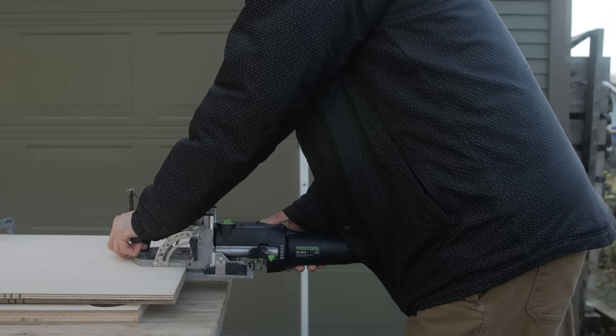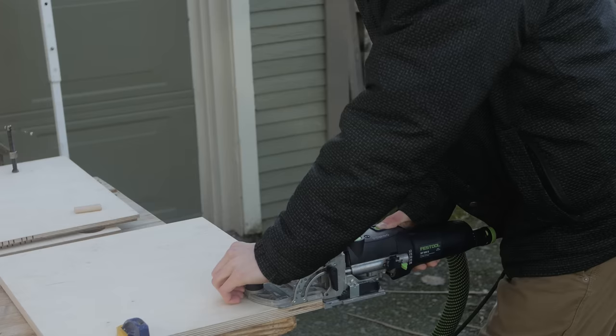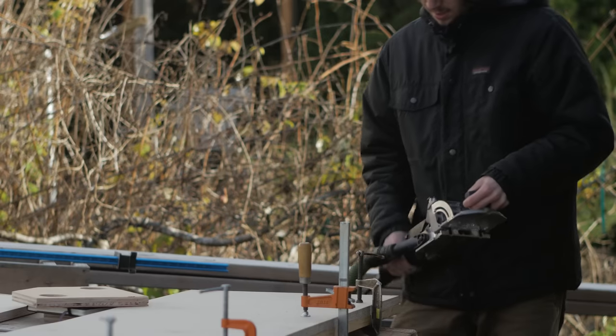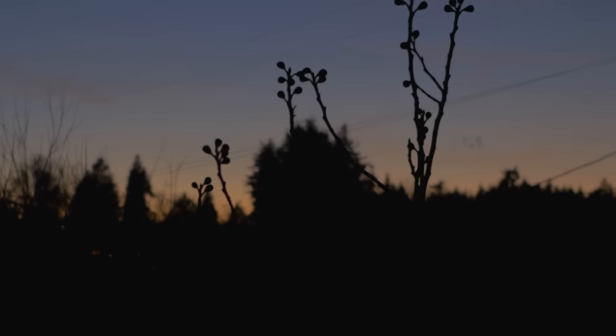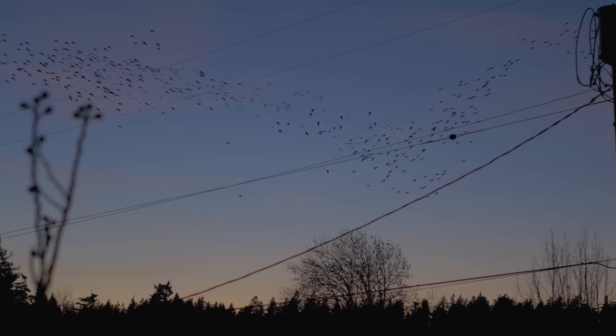To join this cabinet together I was lucky enough to borrow my friend Alex's domino jointer, which makes joining two pieces of wood together super easy. Doing joinery with the domino kind of feels like cheating because it's just that easy. At this point I called it quits for the day and planned on doing the big glue-up the next day.